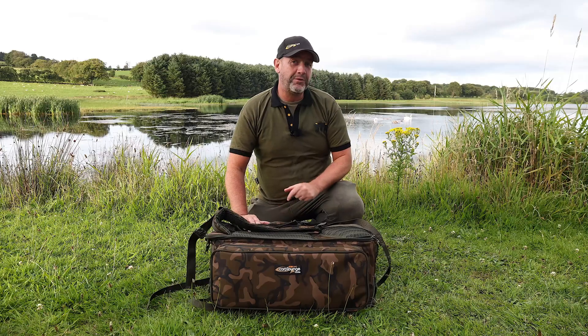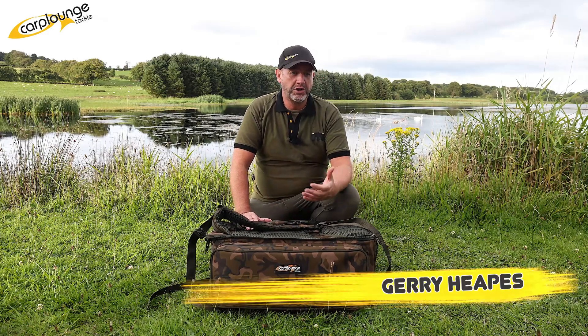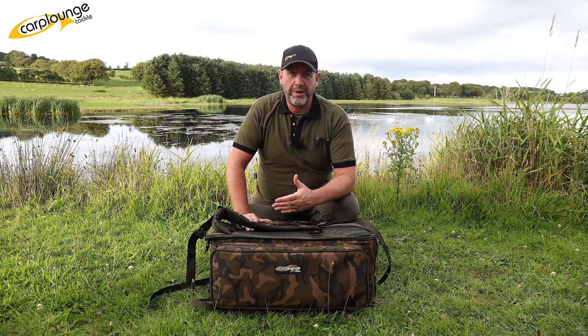Hey, this is Gerry, Carp Lounge Circle. Welcome back with another video for you, and this time we're talking about creating a hotspot so you can upload a map while you're on the bank.